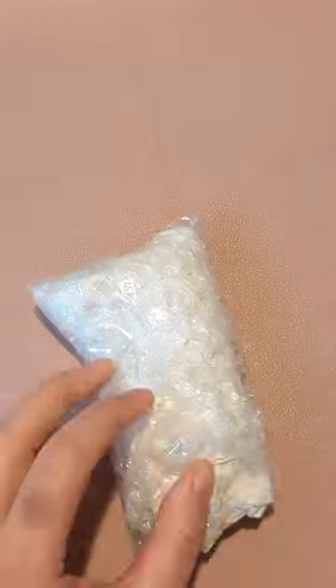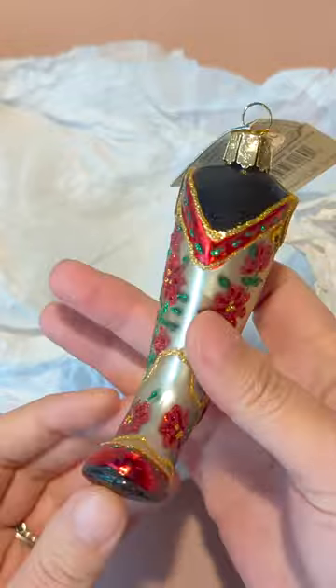This is the Old World Christmas Cowboy Pioneer Collection glass-blown ornament with the Christmas tree cowgirl boot. I will say I was very surprised that this had no box, because in the last photo it kind of makes it seem like it should come with one.